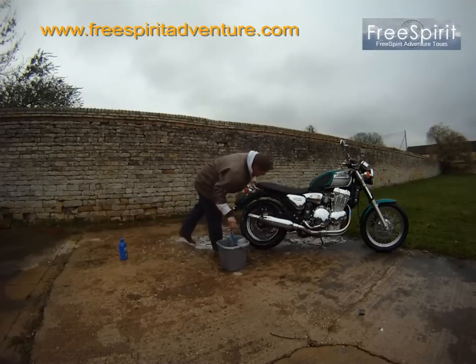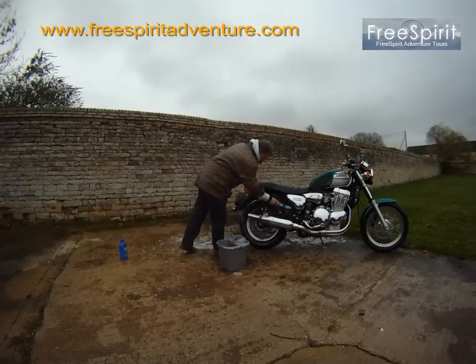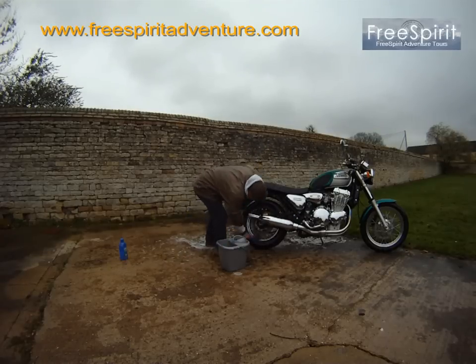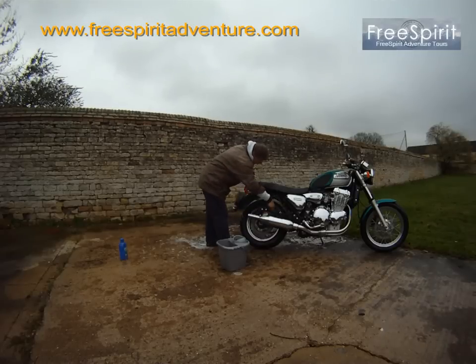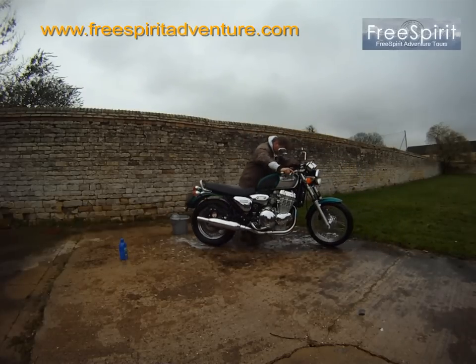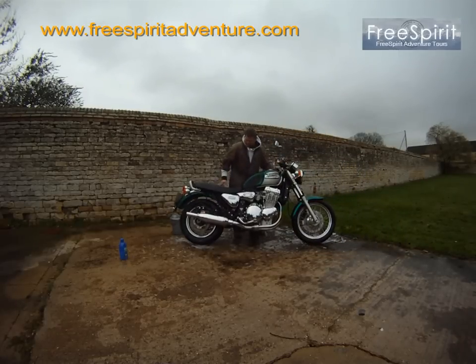What better to do on a rainy Sunday than wash your motorcycle? Cold, damp, overcast. Get all this road grime off. I've done a couple of hundred miles recently and it hasn't been washed since last autumn. I have to find the chrome polish for it.